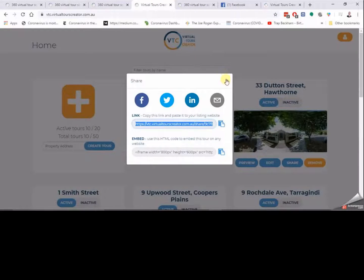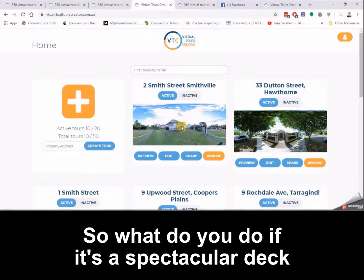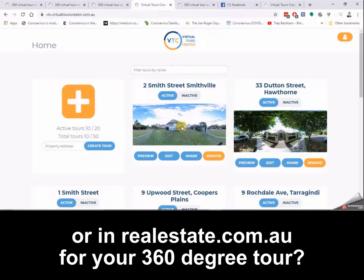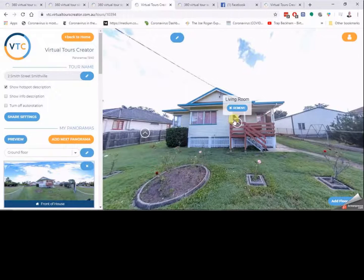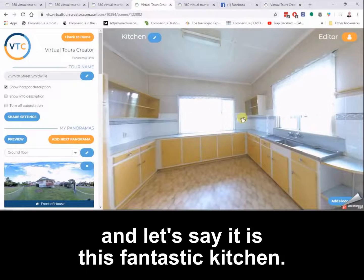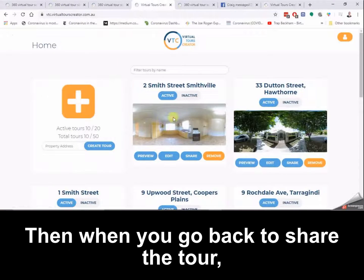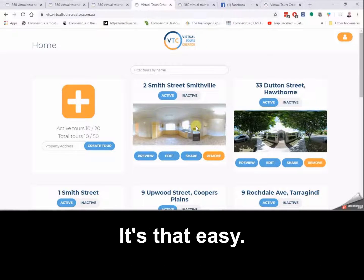Sometimes the front of the house is not your featured photo. What do you do if it's a spectacular deck or kitchen you want to feature on social media or on realestate.com.au? That's quite easy — when you go to edit, choose the room you want to use. Let's say it's this fantastic kitchen — you right click and hit set start panorama. Then when you go back to share the tour, the starting panorama is the photo you've just chosen. It's that easy.